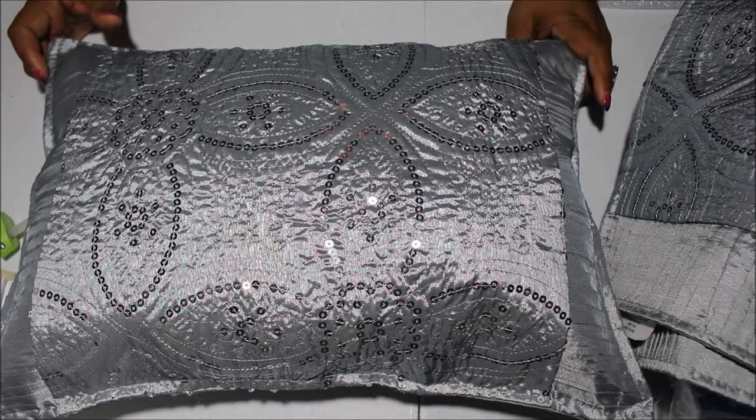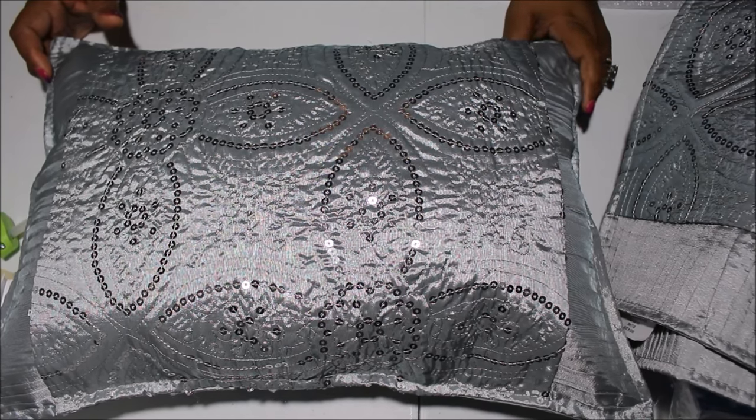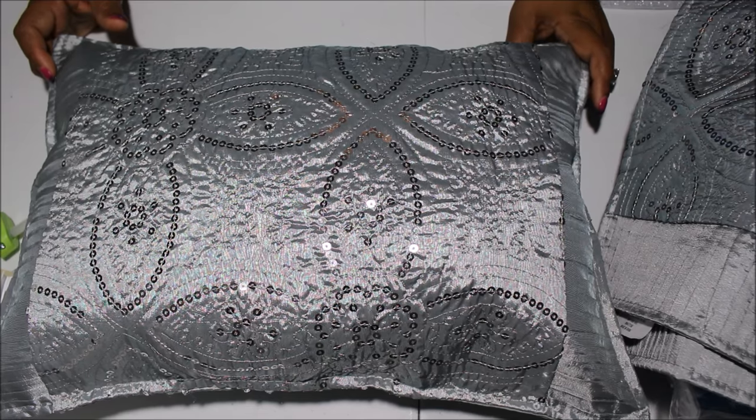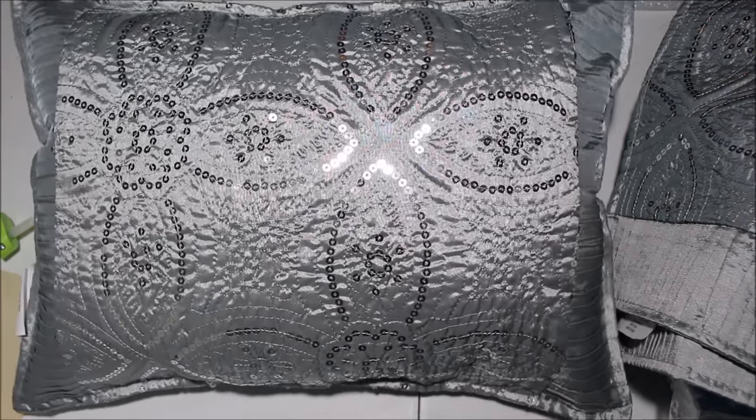Hey everybody, it's Nicole coming at you with another quick and easy DIY. I am making placemat pillows. I am decorating my new craft slash diva space and I have a little theme going, so I made myself some pillows.